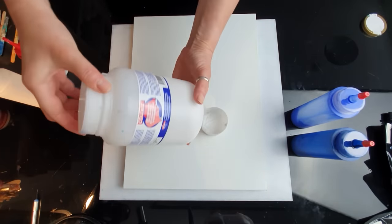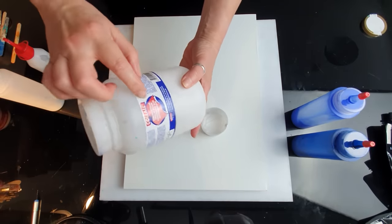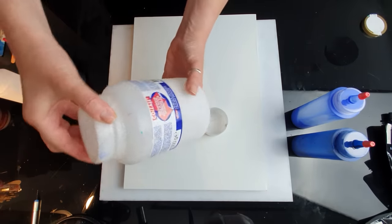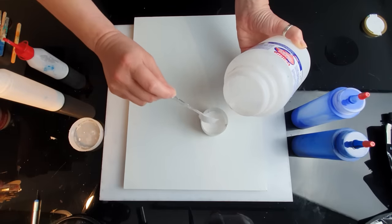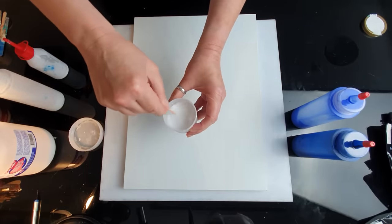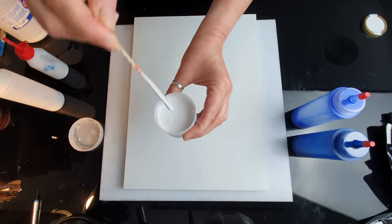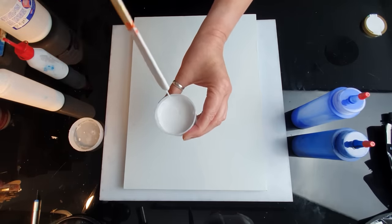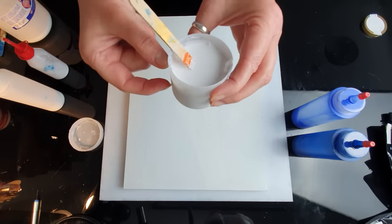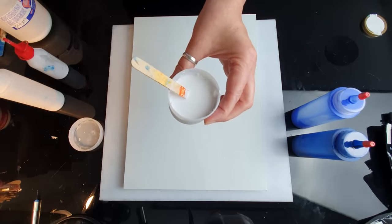I squeezed some white paint in here. My pouring medium is homemade — I use PVA glue and water. This is my favorite glue; it's archival. If it's not enough I'll add some water later on. I'm going to carefully mix it all. Once mixed well, you can see it pours down in a nice flowing stream. I'm adding about two thirds pouring medium to my paint.